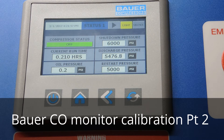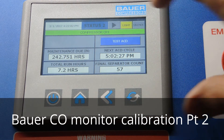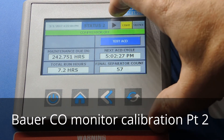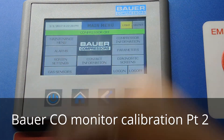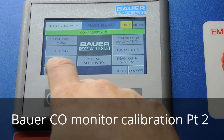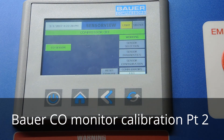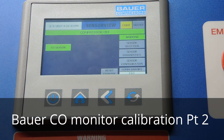We're going to start the calibration procedure. When you hit the arrow key above the status it gets us over to the main menu, which has quite a bit of information. This video is only going to cover how to calibrate the seal monitor — we'll have other videos for the rest. So we press the gases button and notice that the sensor view program shows the CO sensor is working.